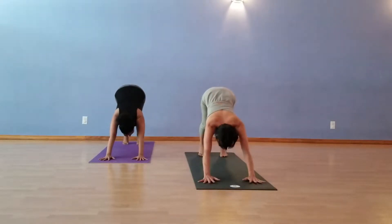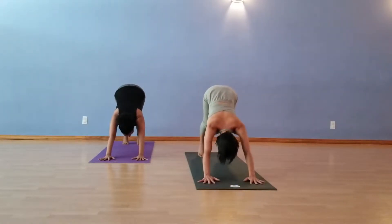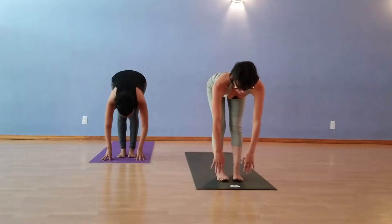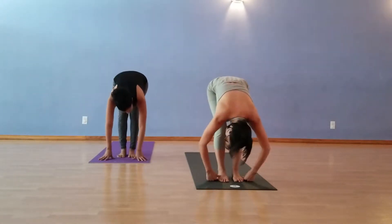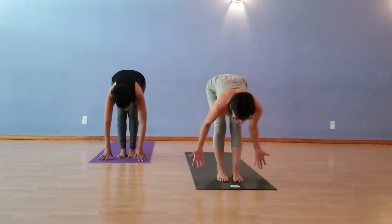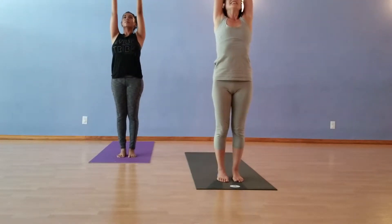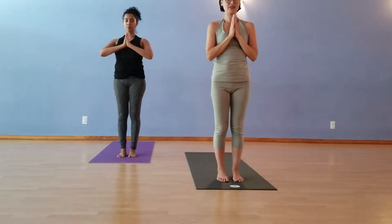A few breaths. Step, walk, float to Halfway Lift. Nice flat back. Forward Fold on your exhale. Relax the back of the neck. Straighten the spine. Inhale, come up with a nice straight spine. Hands to the sky. And then exhale, hands to the heart. I like to butterfly my arms back around and down to the heart.